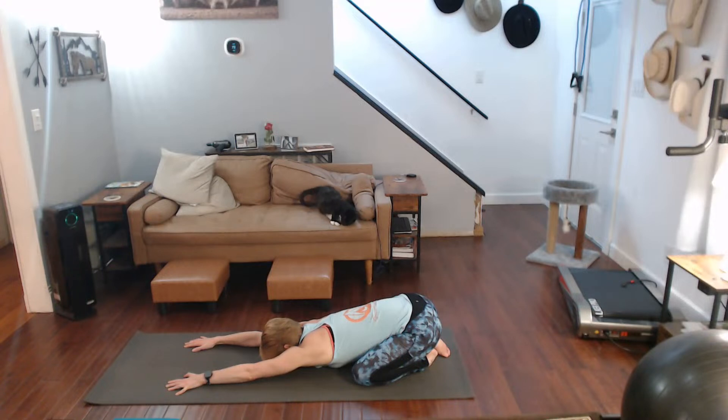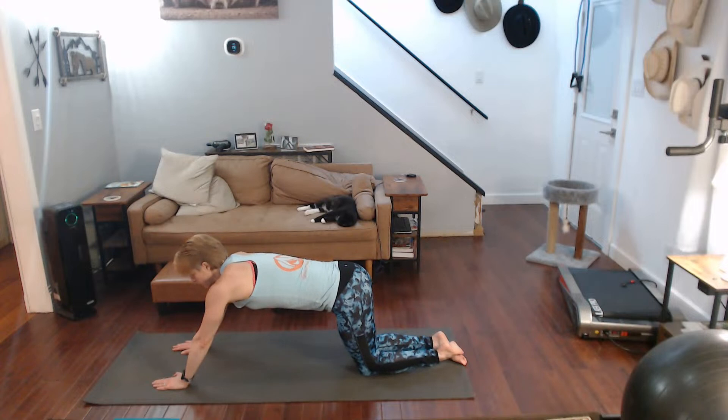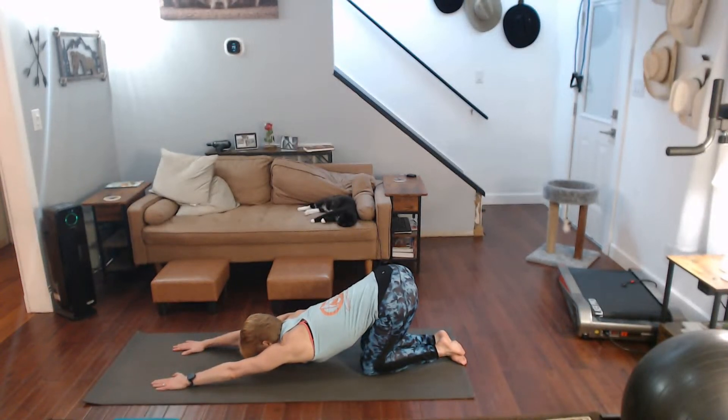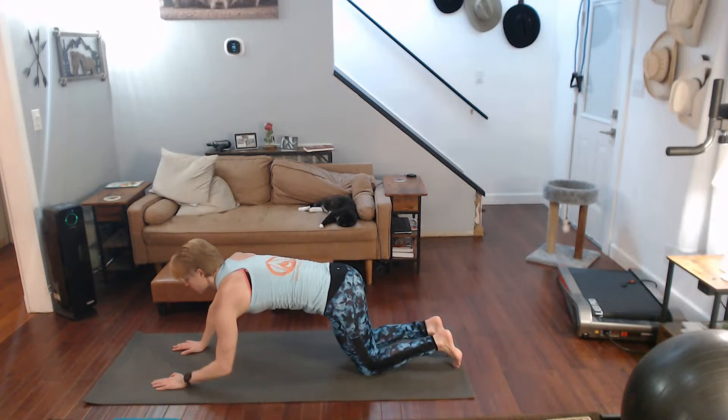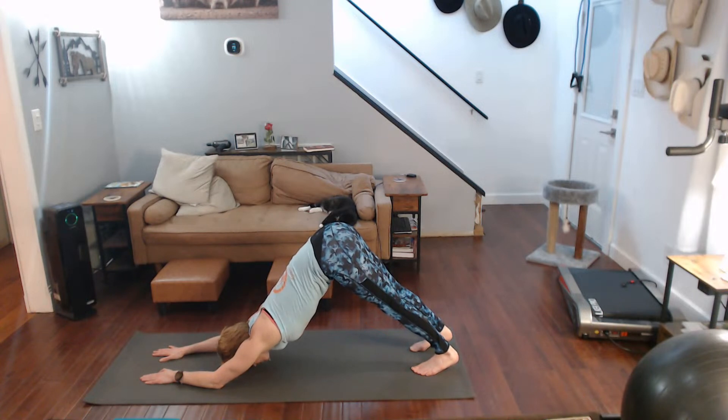We're going to work our way up to stance. Child's pose to puppy next — three, two, one, come on up. Really pull back — the key is to pull back and push those glutes. Come on back up. Forearms come down, toes curl under, going into dolphin. Up, back, really pull back — feel it go into the shoulders and the calves.